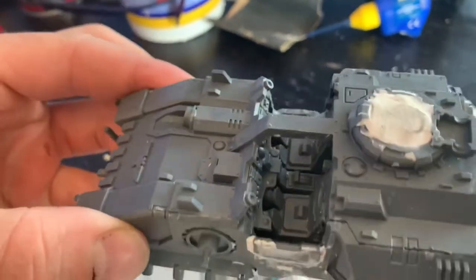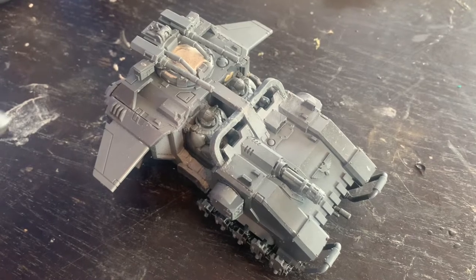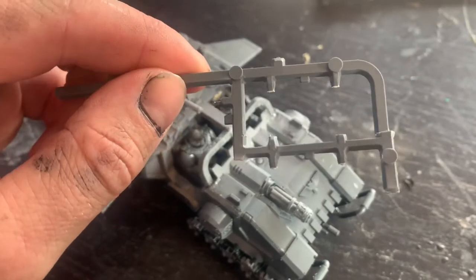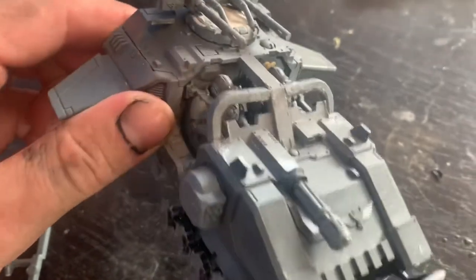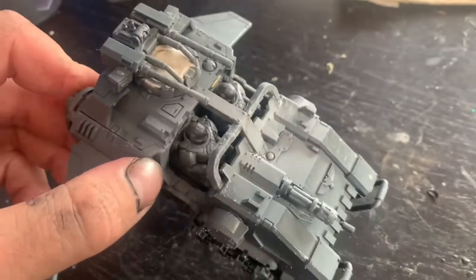I also had to cut the step flush on the other side so it would glue on — it still does need a bit of sanding but I'll do that later. And for one of the final alterations, using the curved ends of the sprue and cutting the bits that stick out off, I've made a windscreen frame for it. I'll line it with clear plastic when it's painted. Still got some sanding to do to take any of the nubs off but it's looking good so far.